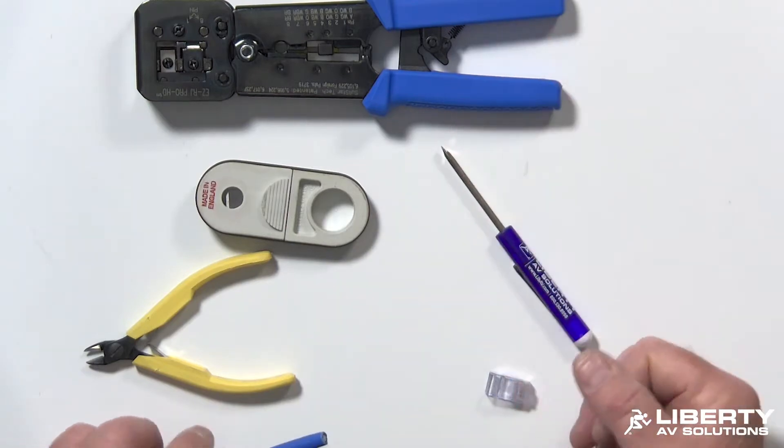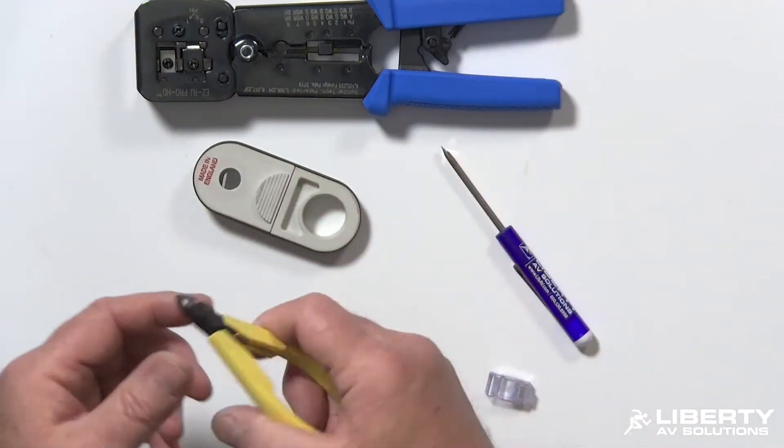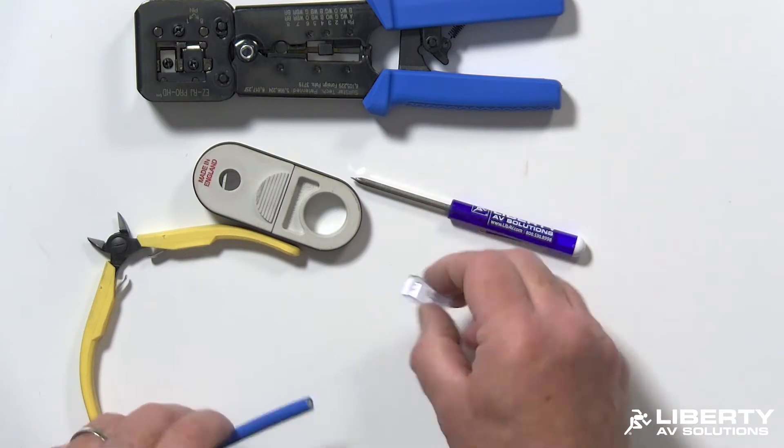First you want to make sure you have the right supplies. You'll need a crimp tool for the connector, a jacket strip tool, a pair of diagonal cutters — preferably flush cutters — a tweaker to help with untwisting the pairs, and your appropriate connector and cable.